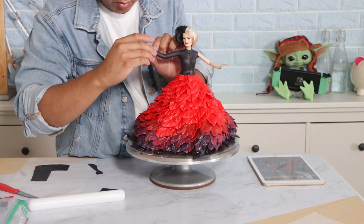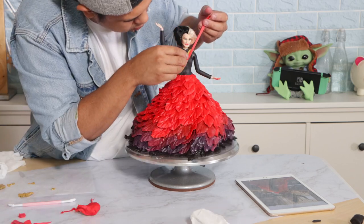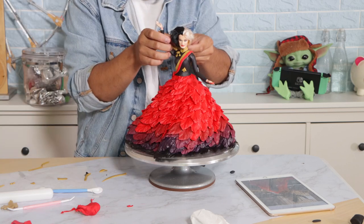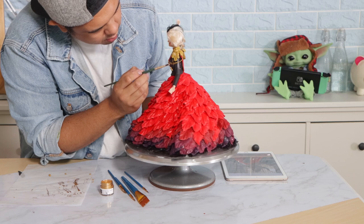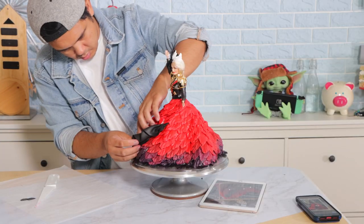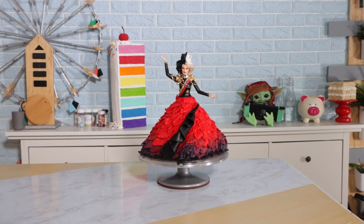We've got my Glenn Close doll going on because they don't have an Emma Stone doll. Then I'm going to add this military jacket with a sash — it is brilliant, I cannot believe how dope this looks. This had so many gold details on it, and adding all of the gold details took just as much time as the bottom of this dress because I wanted to get it just right. And voila, my Cruella de Vil doll cake was complete.